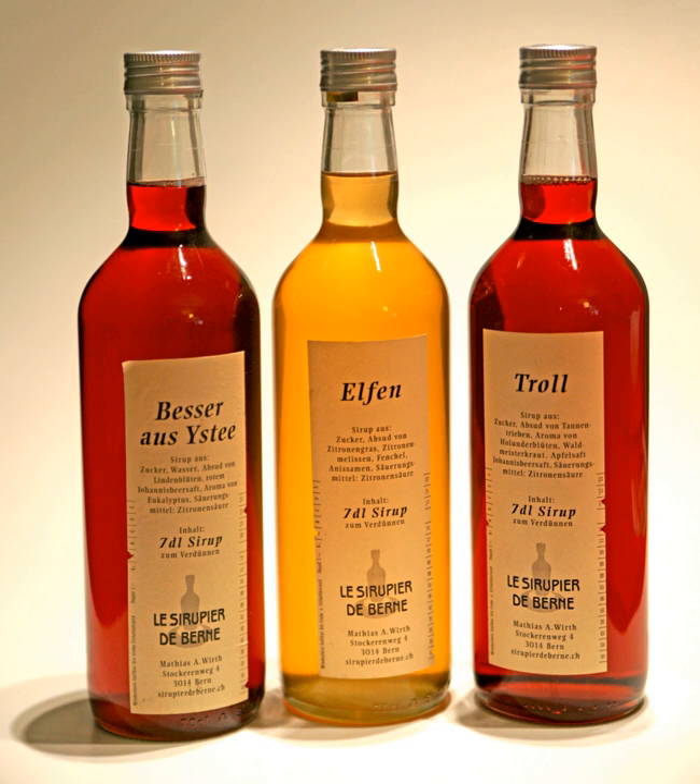For beverages: a variety of beverages call for sweetening to offset the tartness of some juices used in the drink recipes. Granulated sugar does not dissolve easily in cold drinks or ethyl alcohol. Since syrups are liquids, they are easily mixed with other liquids in mixed drinks, making them superior alternatives to granulated sugar.